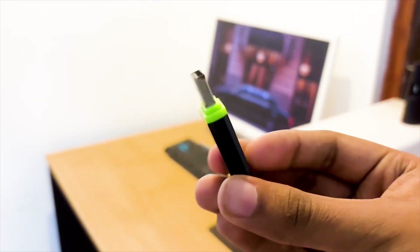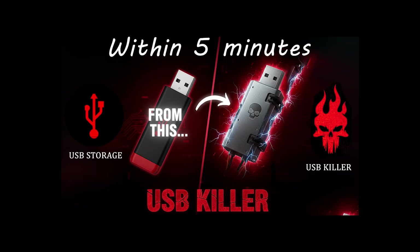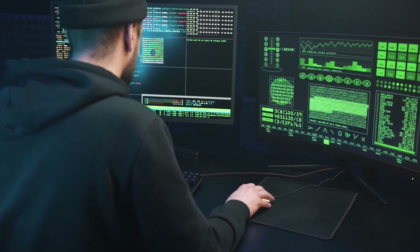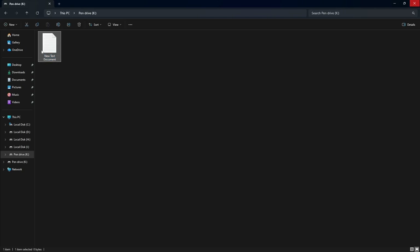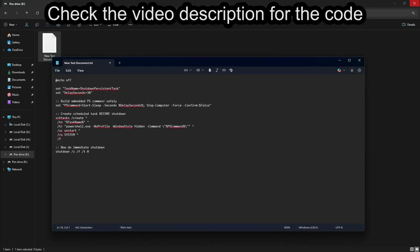This USB looks normal, but once it hits your PC, the computer shuts down instantly with no warning and no delay. And the craziest part — even after I remove the flash drive, the system keeps shutting down again and again every time I try to log in. In a previous video, I created the first version of this, a USB Windows killer that crashes the computer instantly. And today I'm making the second version, which is way more extreme. First, plug your flash drive into your PC, then create a text document inside your flash drive which we will convert into the instant shutdown script. After that, paste the code inside it.